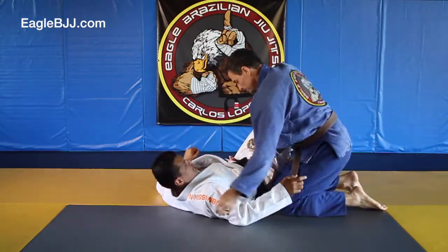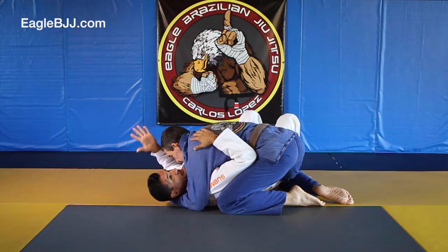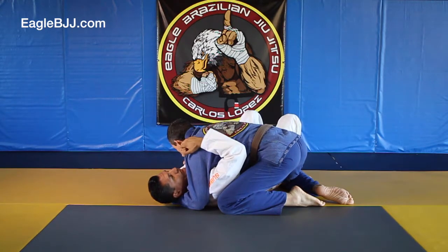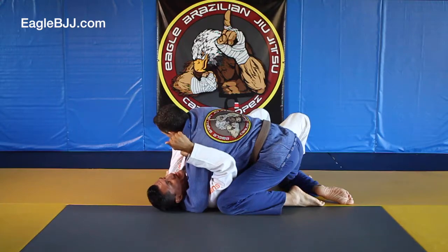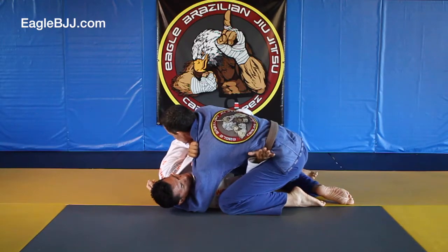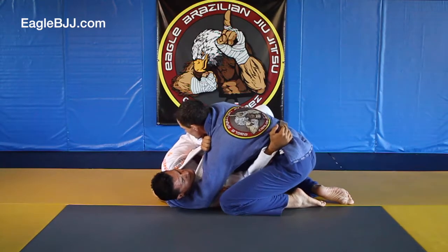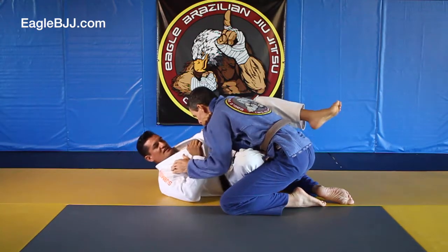Come over here. So again, I'm coming in here. I'm grabbing the shoulder. My forearm in his throat. I hip up, and the elbow stays there now. As I hip away, this arm comes through. As it comes through, I post on his hip. That allows me to come in with the lower knee without him coming toward me. So now I'm in here and I'm going to extend out.